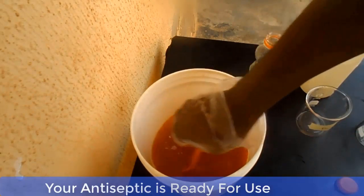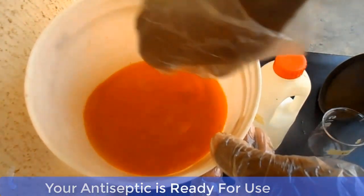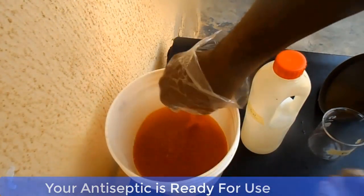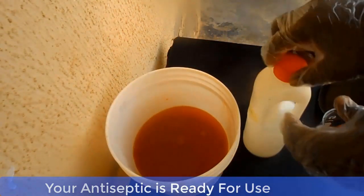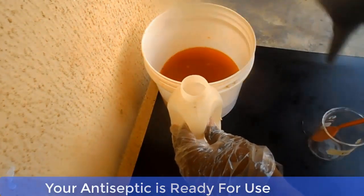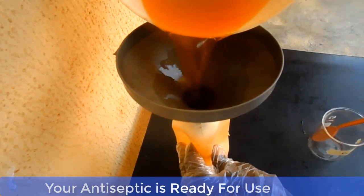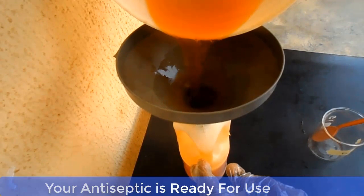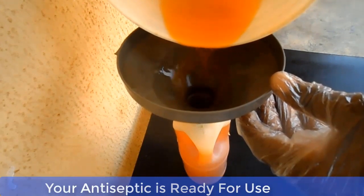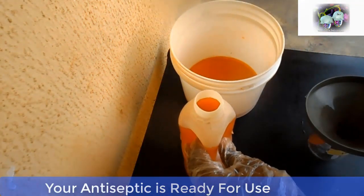Once ready for use, you can give it any name you want. Now you can fill your containers and keep them safe.